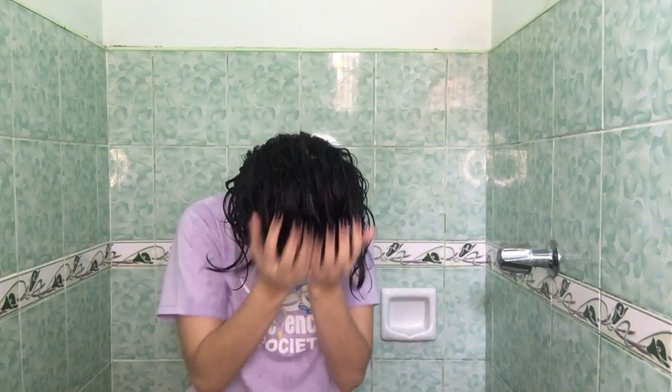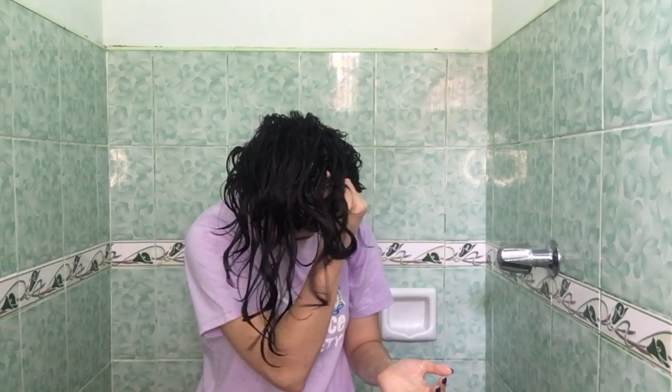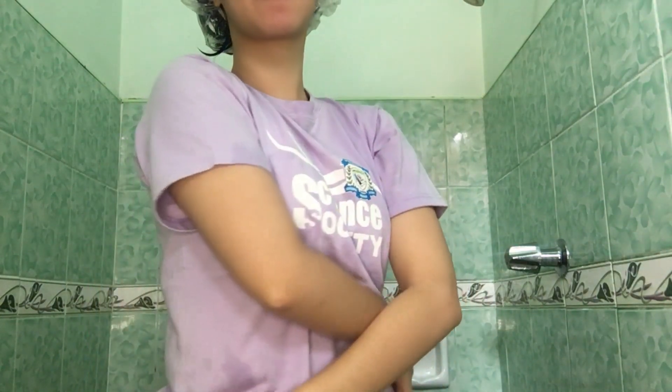Dapat lightly squeeze lang, hindi dapat maraming mauhulog na tubig. Ginagawa ito para matulungan mo ma-absorb ng buhok yung conditioner and water at para mag-create ng curl pattern. So sa top part, since abot naman, I'll do the squish to condition while my head is upside down. After that, I'll cover it again with a shower cup para habang naliligo ako ng katawan, hindi mabasa yung buhok ko. I'll take a bath muna, then I'll be back.